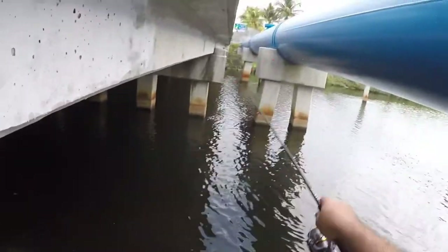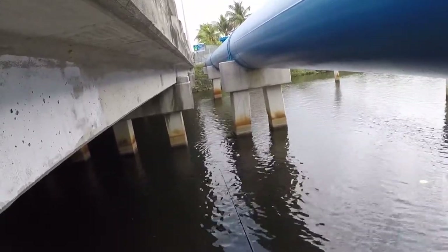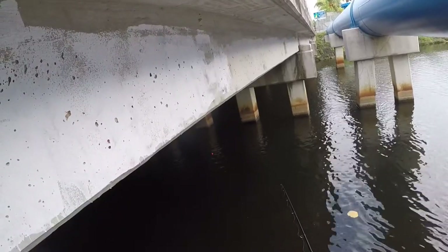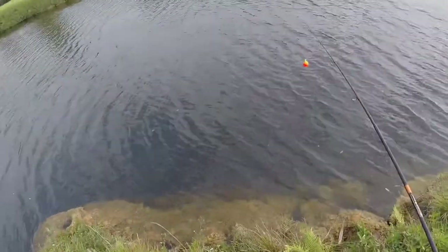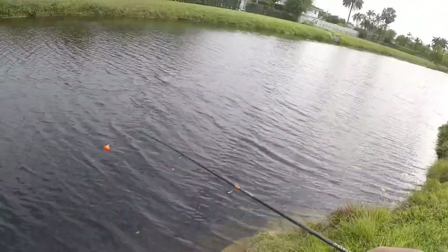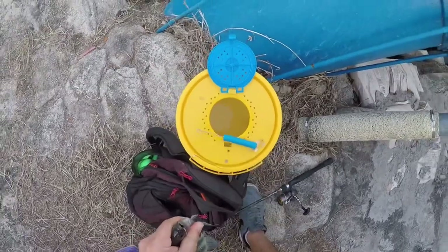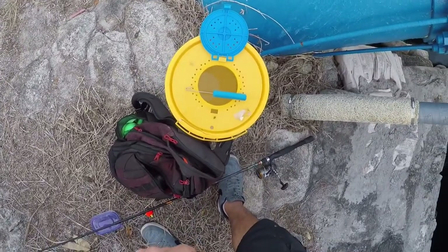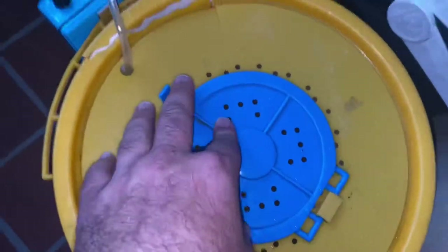Alright, here we go, first cast — nice and near those columns right there. We got a couple baits in the bucket. I'm gonna go ahead and have some dinner, and then I'll see you guys at the spillway.